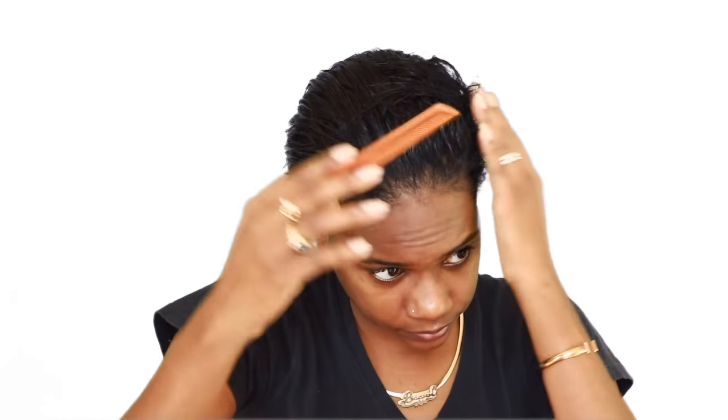Hey guys and welcome back to my channel. I'm just starting off by combing out my freshly washed hair. I found a gray hair right there — yep, gray hair right there. So I'm going to be doing my classic pixie cut style and I'm going to do two, three, or four styles from the same mold. Right here I'm going to comb up my hair and start doing my mold.